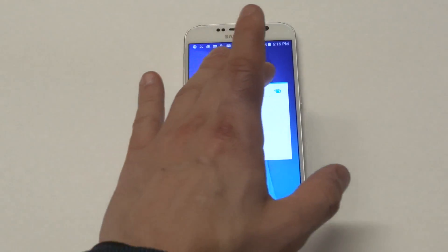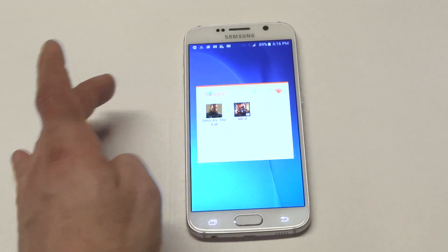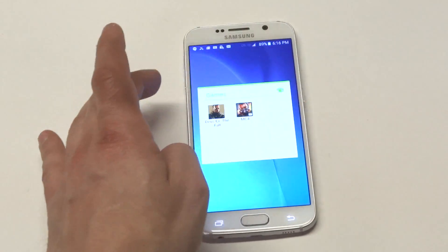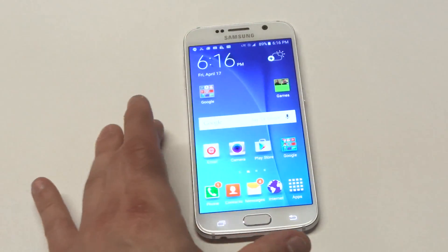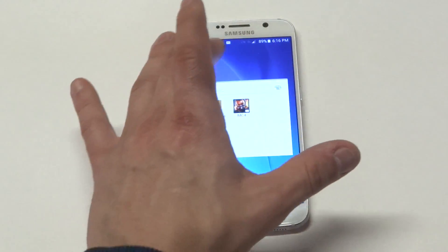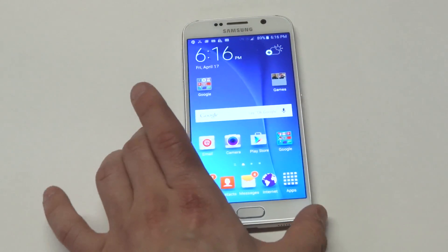You can actually change the colors of the folder too. They've got orange, yellow, green, and silver. I'll just leave it green — you can see it changed to green. Let's see what silver looks like. Silver.